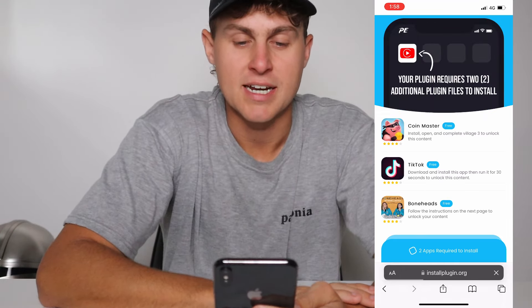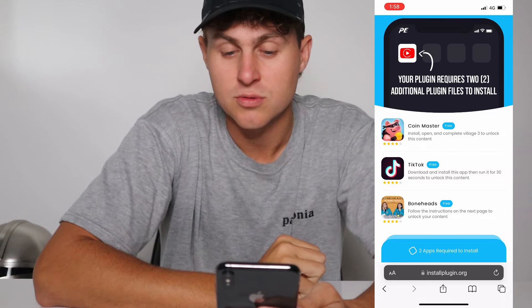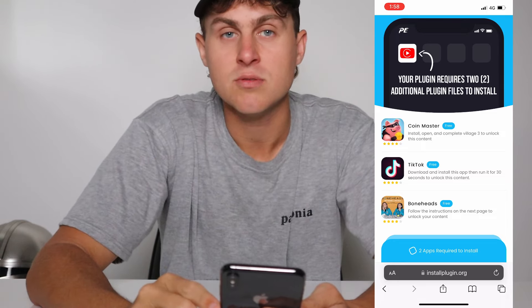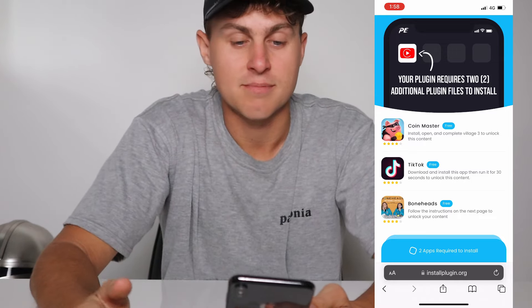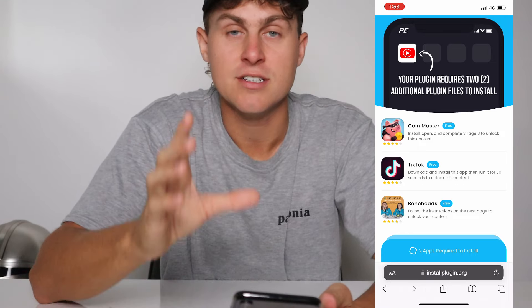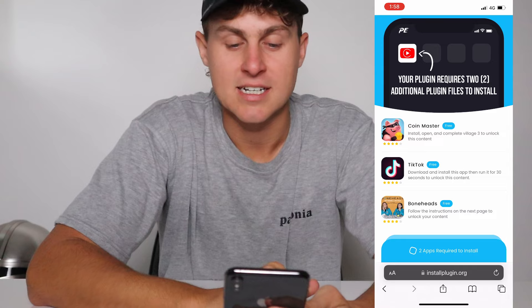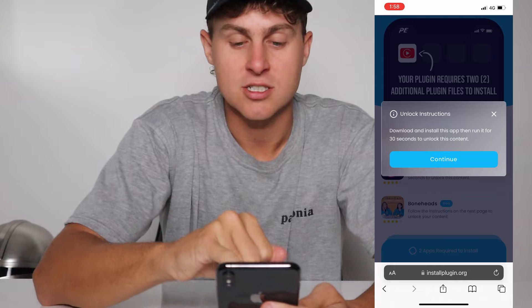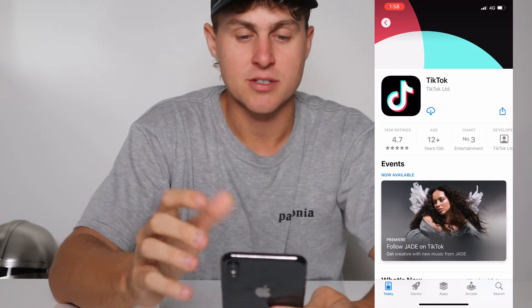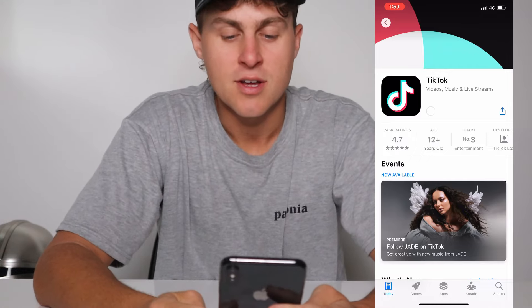It's going to take you to this page which says your plugin requires two additional plugin files to install. These are required, they are completely free, and you only need to do two. This is going to register that the files can be downloaded and then you'll get CarTube. One of them is just go ahead and get TikTok — tap on it, read the unlock instructions. It says go ahead and get TikTok and open it up. Tap the download button, get, or install, whatever device you're on.